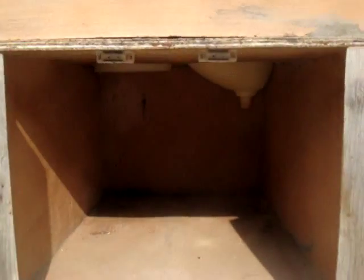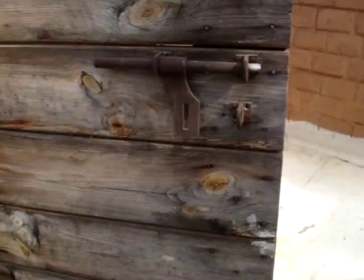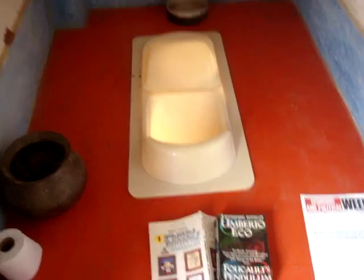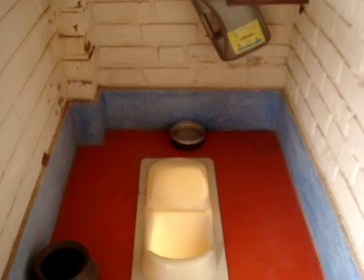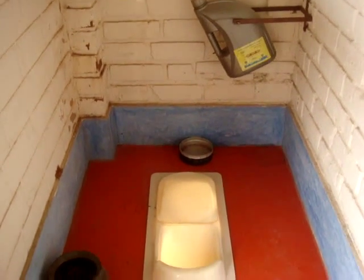The urine barrel, the bottom of the platform with the pan, and of course good reading material. The toilet dimension is two and a half feet wide and about six feet long.